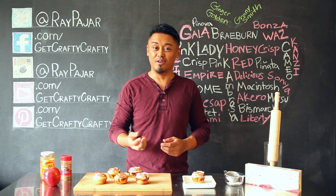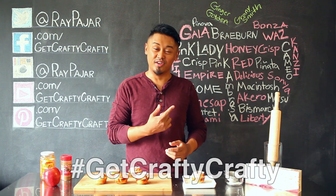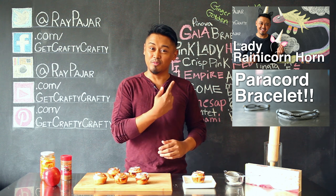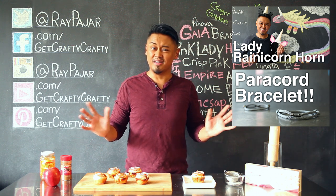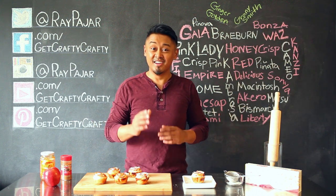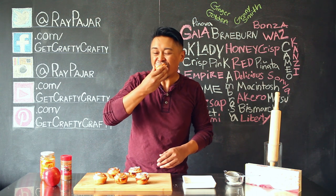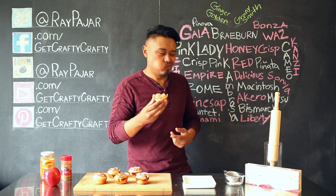If you do make it, share it with me either on my Facebook, Instagram, or Twitter using the Get Crafty Crafty hashtag. Check out our last two videos: our Lady Rainicorn Inspired Unicorn Horn and our Paracord Bracelet, which has a cool little giveaway — check that out so you can get a Paracord Bracelet made by me. Hopefully you guys had fun making this project. See you guys next time. Take care, stay crafty — and I'm going to go ahead and eat this apple blossom. It's really good. See you guys!